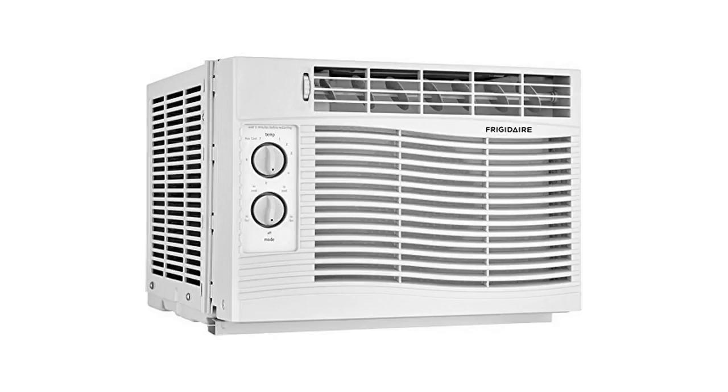If you like having an air conditioner that puts you to sleep, it's very soothing sounding but it's not annoying. It blows ice-cold air — extremely cold air. It plugs right into a normal 110 outlet. It comes with the window mounting kit, everything you need to install it.